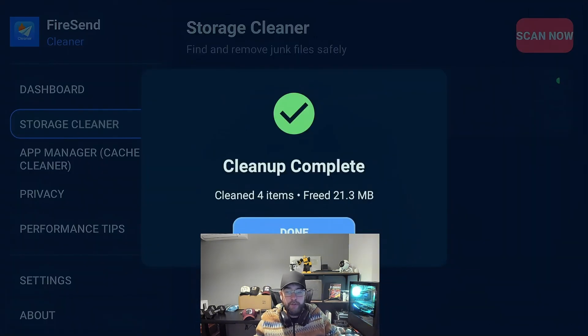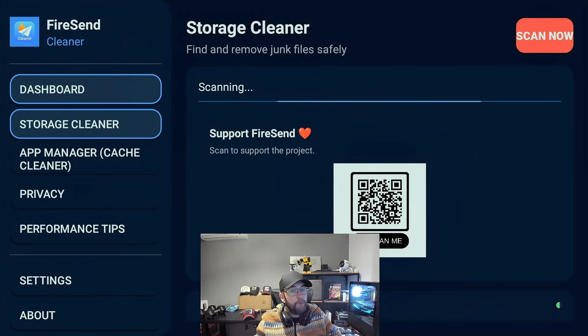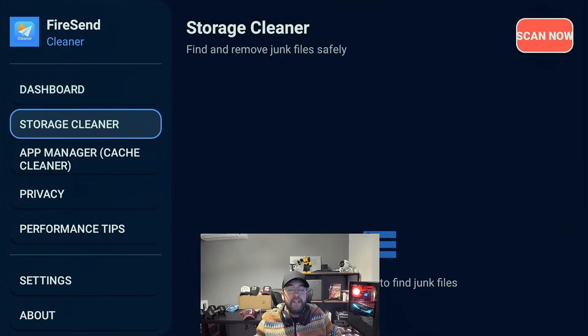Clean up — cleaned four items. You click done, and it will run a quick little scan to check everything's gone. And that should come up saying no junk files found at the bottom there.